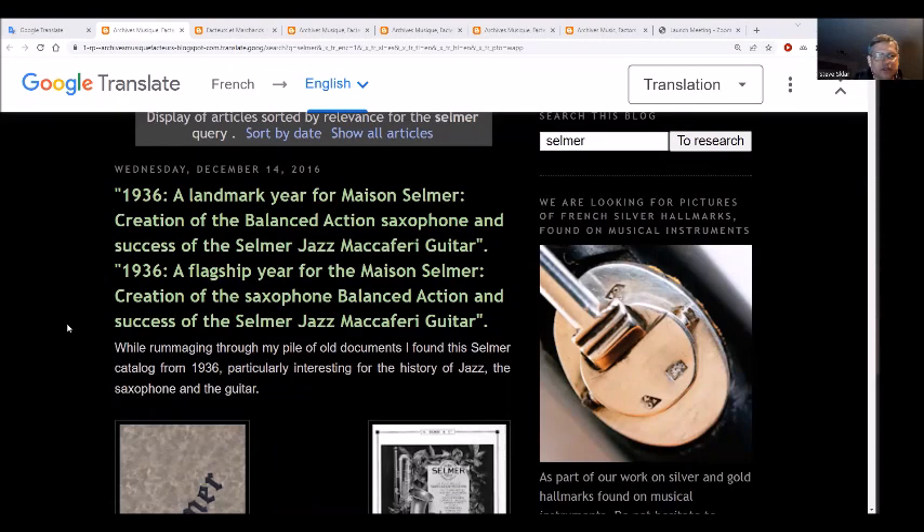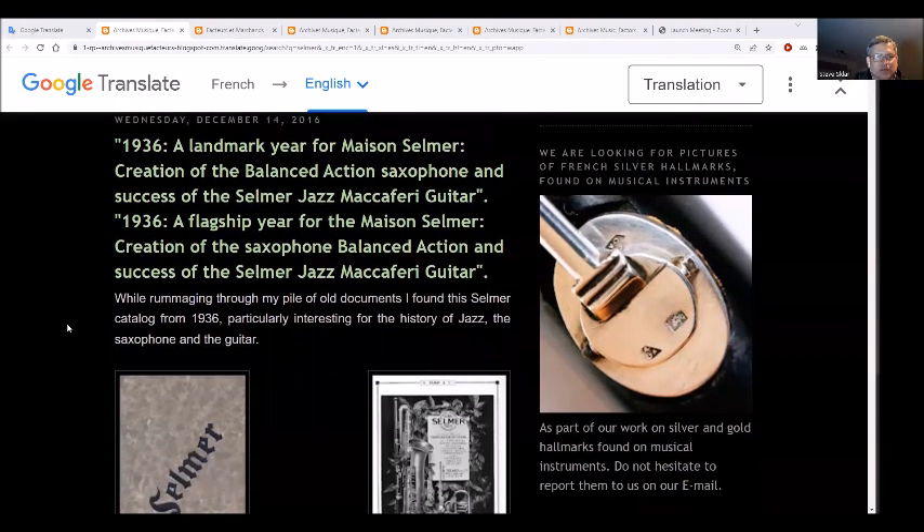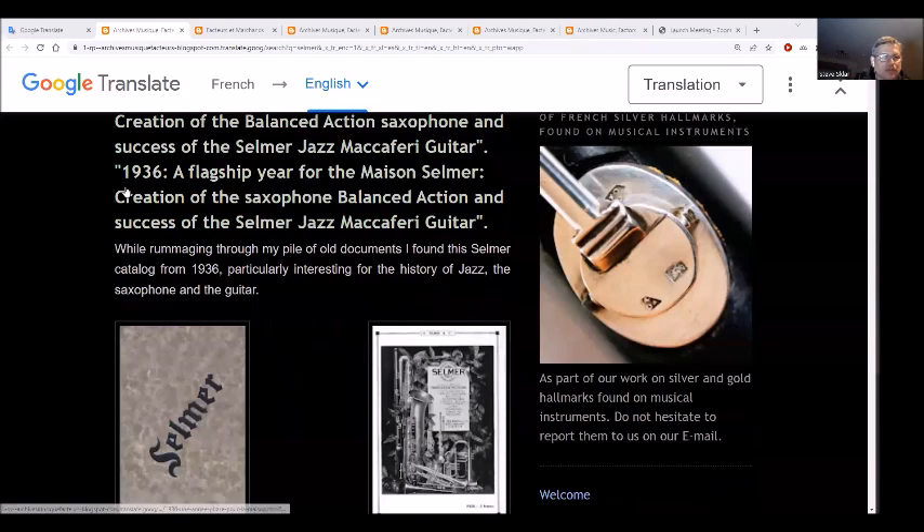We're back looking at an article from 2016 about the landmark year for Maison Selmer of 1936 - the creation of the balanced action saxophone. It covers 1936 as Selmer's flagship year, the creation of the balanced action saxophone, and the success of the Selmer Jazz McCaffrey guitar.